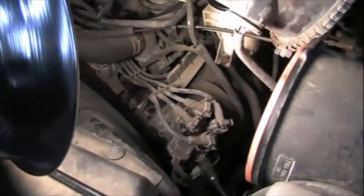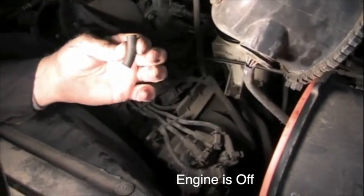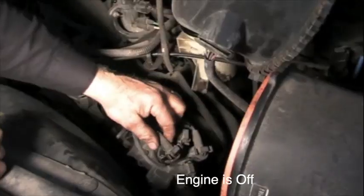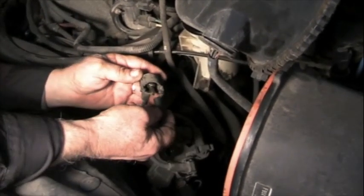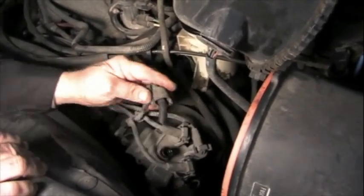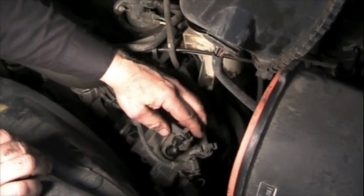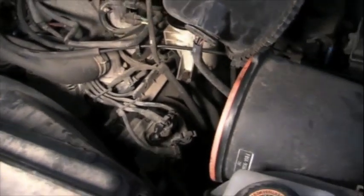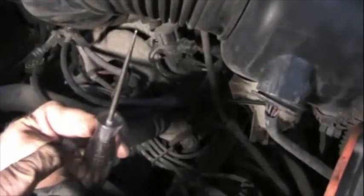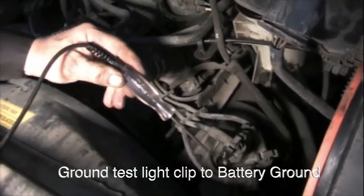What we're going to do is take a small piece of vacuum tube, about an inch long, take the wire off the coil, take this little piece of vacuum tube, slide it over the end, and then stick it down inside there. Now we'll start the engine. Take your test light, ground the clip end of it, and just touch it to the vacuum tube right there.